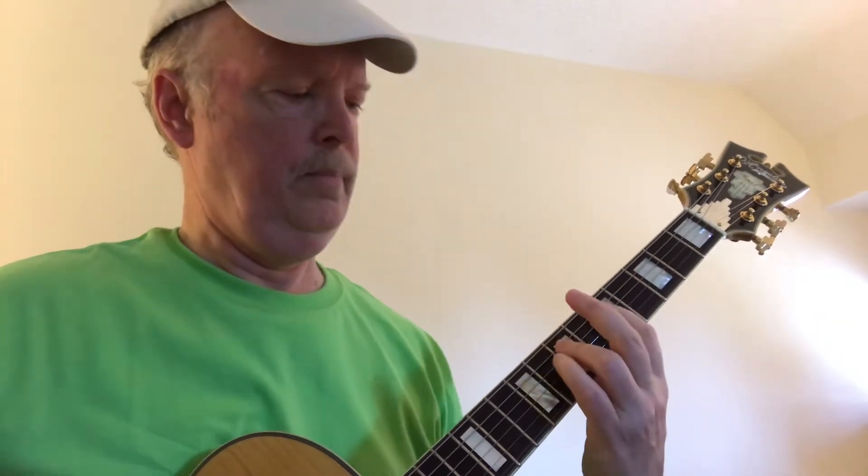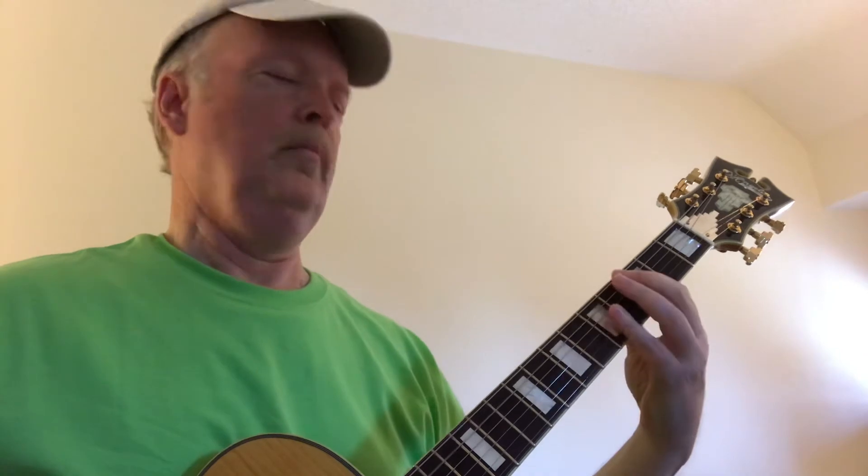So if you think of what could be a bass line — a very simple bass line for these chord changes — you come up with something like this. The walking bass is just playing quarter notes, one note per beat. The bass line for each chord is based on the chord tones in that chord.